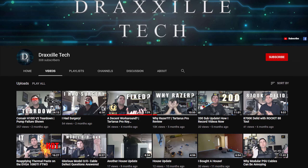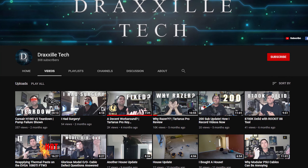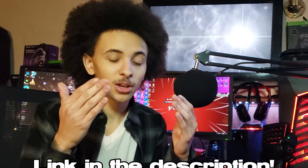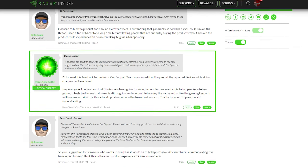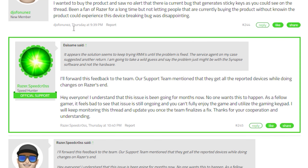He linked me to a video by a fellow tech tuber by the name of DraxelTech. He owns a couple of Razer keypads and actually found a workaround for this issue — you're a godsend, dude. I'm going to leave his video in the description. There's also a forum that he linked in his comment section that actually has a Razer representative in the forums talking to people, which is cool. This issue is a year old, though.